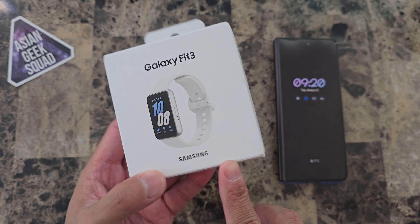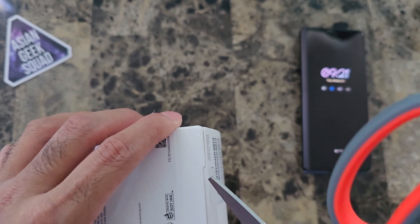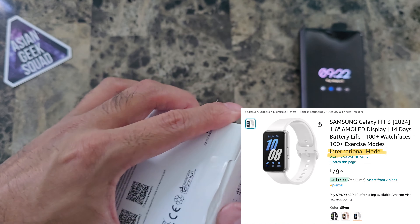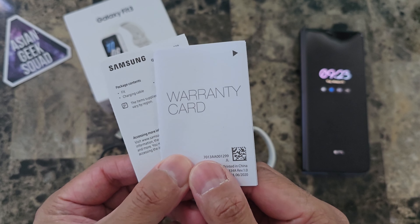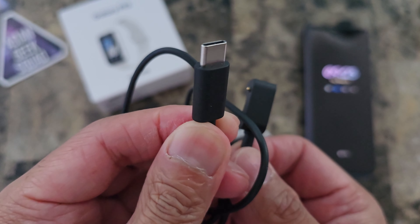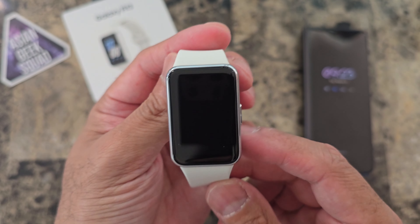Here it is — the Samsung Galaxy Fit 3. Today I have it in silver. I'll put links in the description below. Note that this is the international model because this isn't officially sold in the U.S. Inside the box we have documentation, the charging cable — USB-C to proprietary charging — and here we have the smartwatch itself.